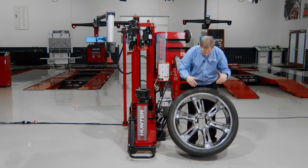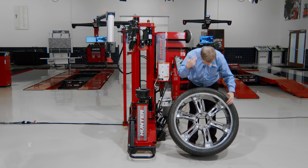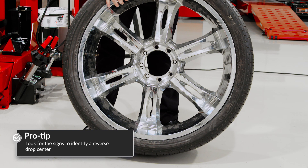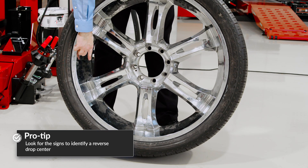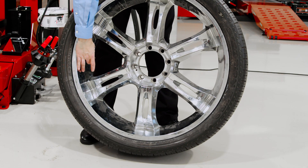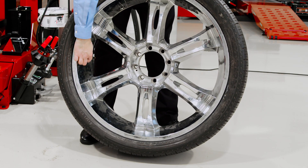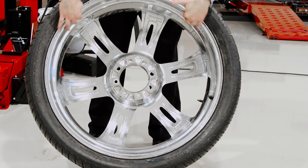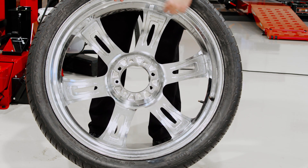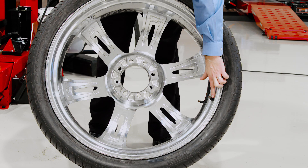Obviously I have a reverse drop center wheel here. I can tell that by looking at a few different things. I can see that my valve stem is sunk down deep into the wheel. And if I rotate the tire around, I can see on the back of the wheel here, this is actually my drop center. And here's actually a more commonly located valve stem as well.